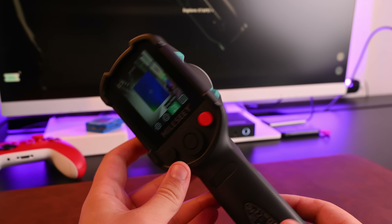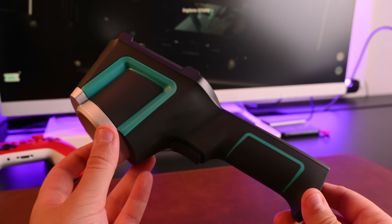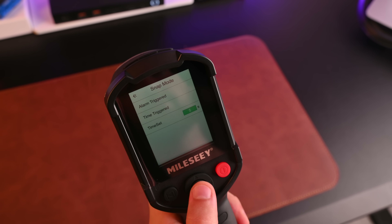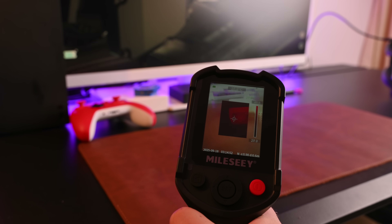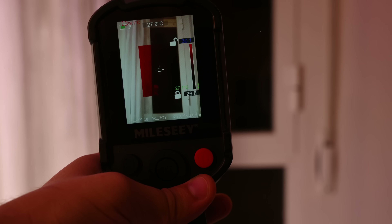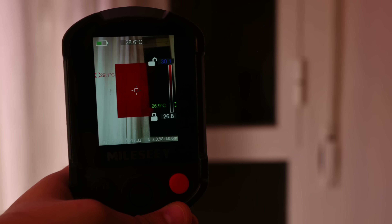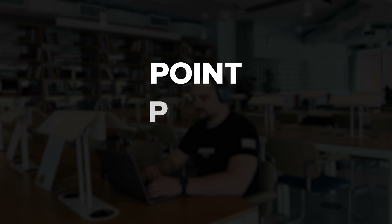One standout feature is the automatic hot and cold spot tracking. The camera identifies the highest and lowest temperatures in your scanning area automatically. This saves time when you're trying to locate problems quickly. The sound and light alarm system alerts you immediately when temperatures exceed your preset limits — you can customize these thresholds based on what you're inspecting, preventing you from missing critical anomalies. The snap mode function deserves special attention: press the button and it instantly captures thermal images of whatever you're scanning. No complicated menus or settings — just point, press, and document.